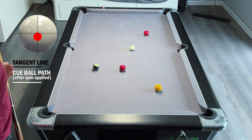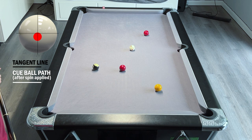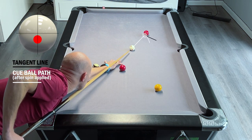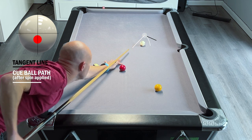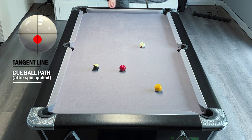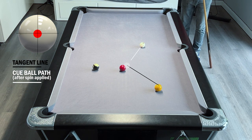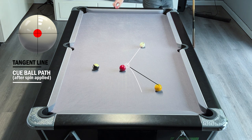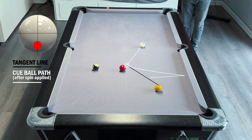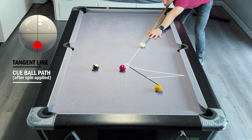Now we've got four balls in open space, so it's just about deciding the best route to clear up these balls - there are several ways you could go about this. I think I'm going to try and stun across to get fairly straight on the next red. Not quite got straight, so I've got a bit of an angle here - I don't want to be playing into this and running down too low onto the yellow, so instead I'm going to screw back.